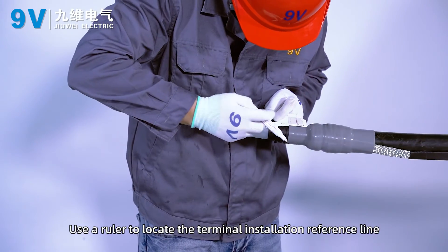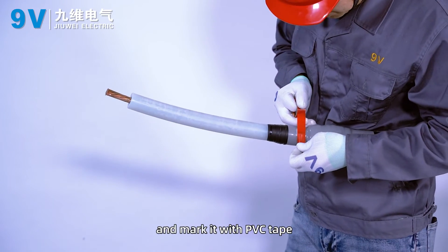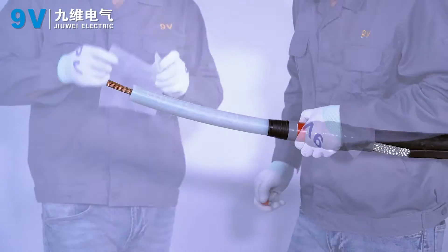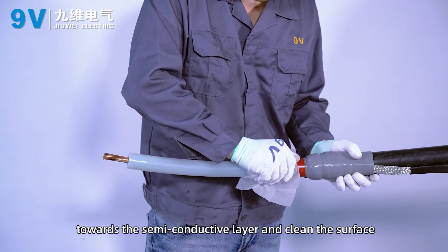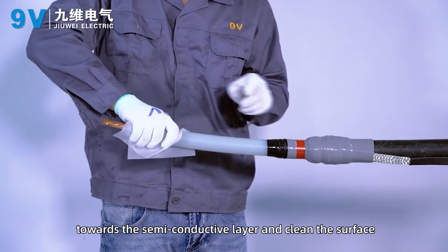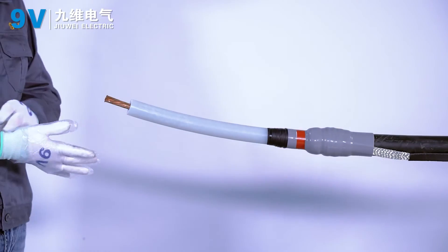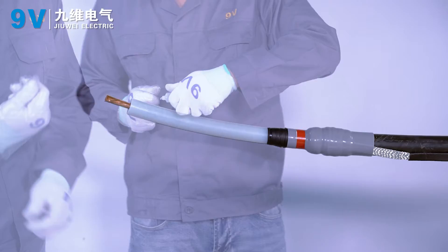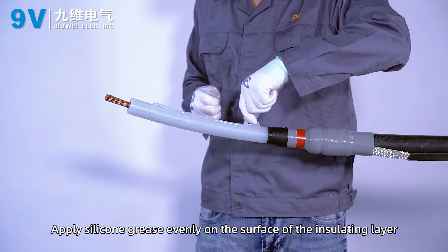Use a ruler to locate the terminal installation reference line and mark it with PVC tape. Use cleaning paper to clean the surface from the insulating layer toward the semi-conductive layer. Apply silicone grease evenly on the surface of the insulating layer.